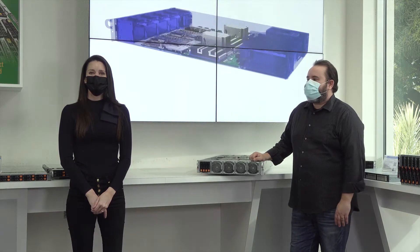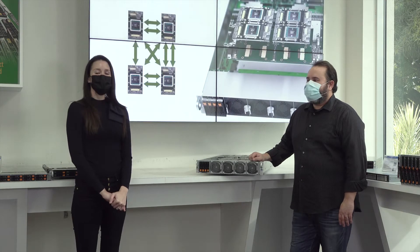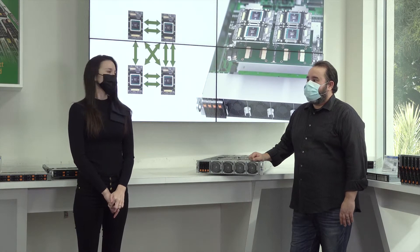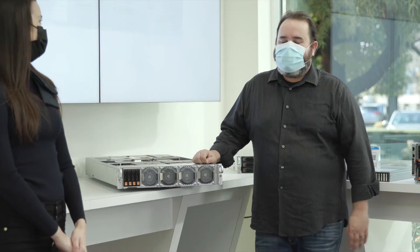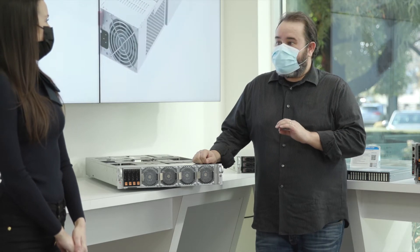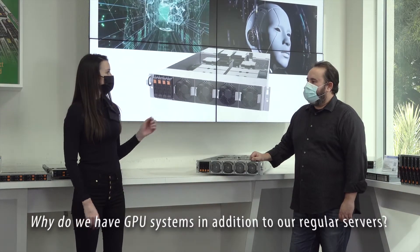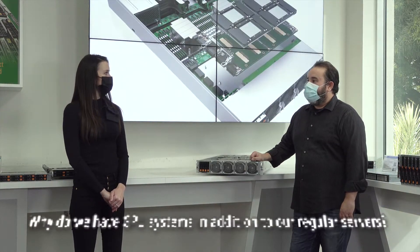Hi and welcome to our Supermicro Tech Talks. Let's say hello to Eddie McMorrow, one of our product managers for GPU systems. Hi Eddie, how are you doing today? Hi Heather, I'm very excited to show you our 4GPU system in a 2U form factor. First off Eddie, why do we have GPU systems in addition to our regular servers?